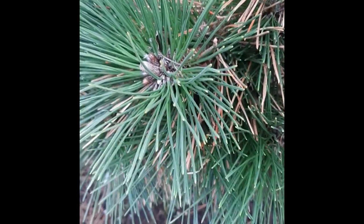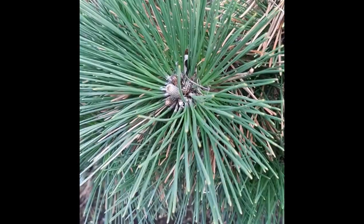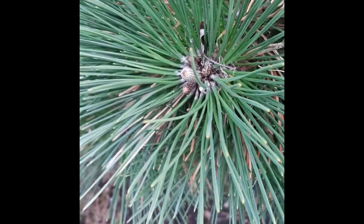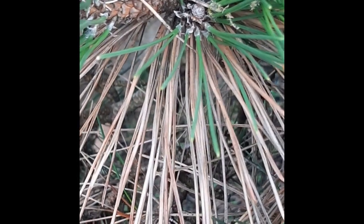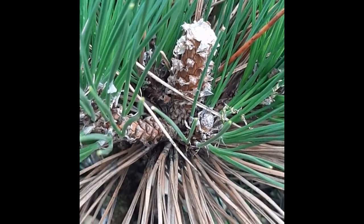Over here we have another interesting looking tree. We have needles, but this time they are much longer, and as you can see in the middle there's a little cone or a little thing that's budding out of it. One of the most interesting features, besides the fact that the needles are really really long, is that they seem to grow in pairs — they come out of one stalk and then two needles pop out of that one stalk. That'll probably be another useful clue when looking at what type of tree this is. And if we look over here, I think there's a pine cone that's beginning to grow out of this tree.